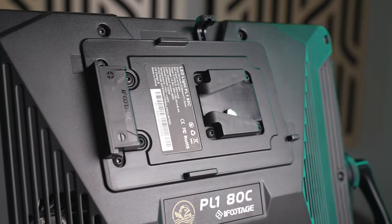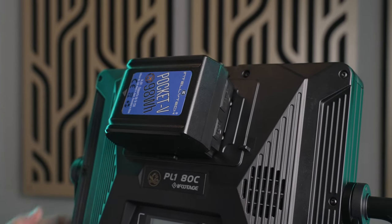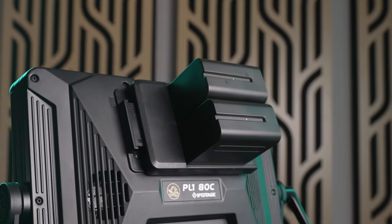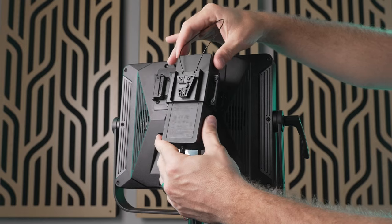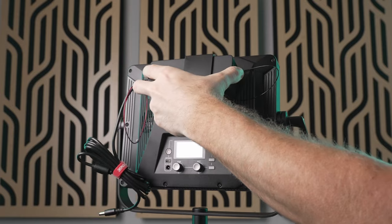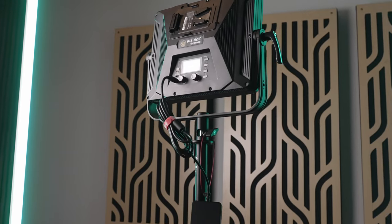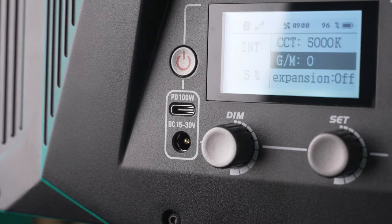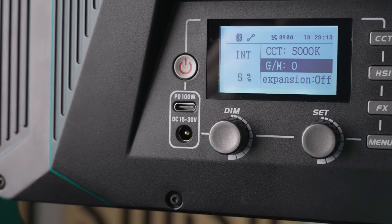Power is another area where these lights excel. They have a V-mount slot built directly into the body of the light so you can use both V-mount batteries or NPF batteries with a V-mount plate. The AC adapter also has a V-mount clip attached to it, so if you're using wall power you can snap the brick into place on the light to keep things neat, or hang the AC brick on a light stand using the wire hanger. You can also power these via USB-C if you have a power supply that supports 100 watts or more, so you basically get every conceivable power option.